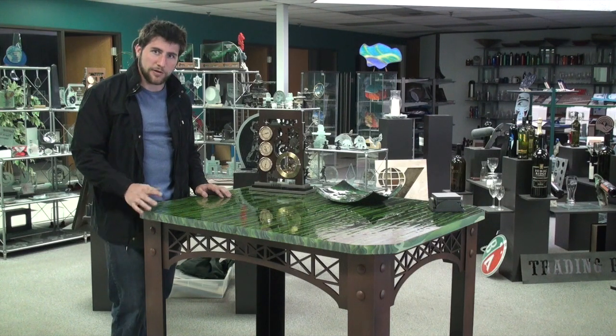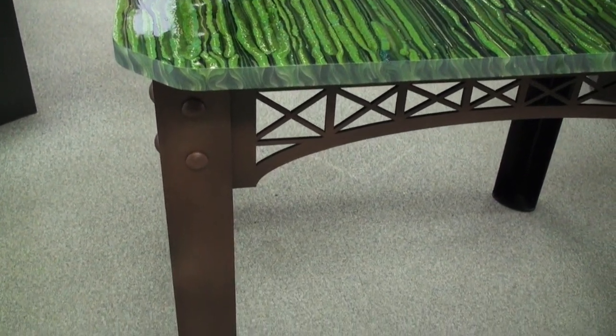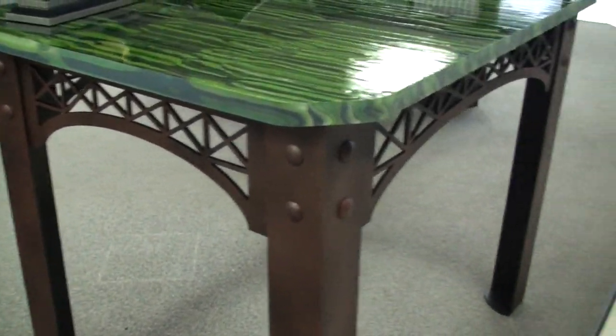Anyway, without further ado I'll bring you in closer now. So there it is — got this kind of antiqued paint job, if you will, on the legs, designed to look like a bridge like I mentioned previously.